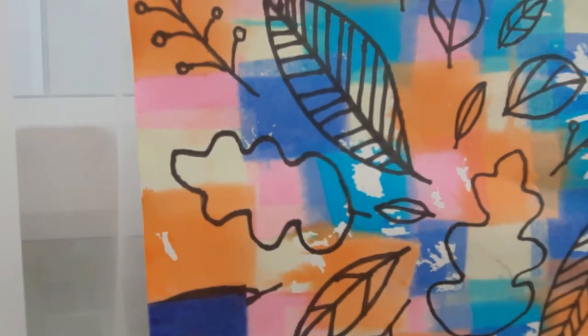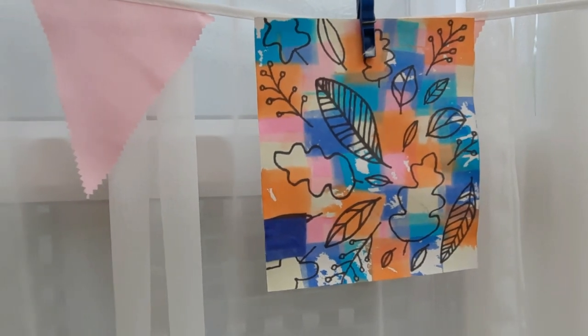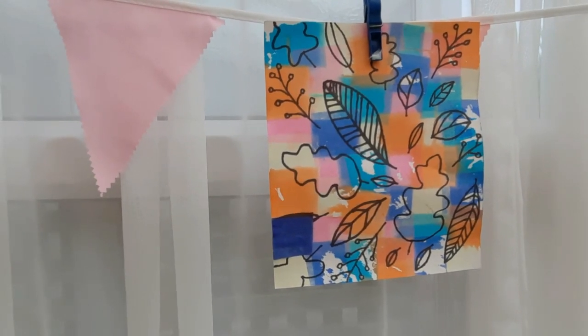If you enjoyed this video, give it a thumbs up and subscribe for more art lessons like this on a Monday and other art related content every now and then. See you next week for more art with Miss Burford!